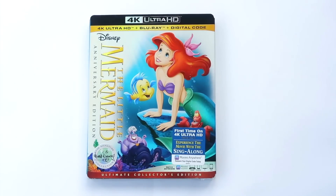We'll be taking a look at the Walt Disney Signature Collection edition of The Little Mermaid in 4K Ultra High Definition from the USA, which comes with a 4K disc, a Blu-ray disc, and a digital code.